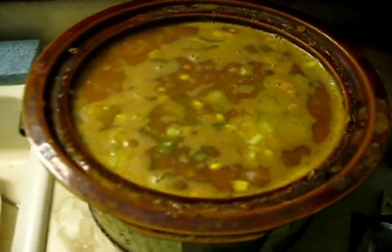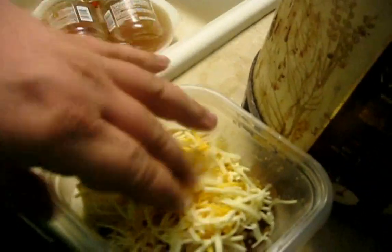All right guys, here's what the fiesta soup looks like, all cooked up. It's delicious. Pure awesomeness. Let's dump it on there like so and just crush it up real good. This has been Cooking with Blaster, from my bowl to yours. Peace, thank you very much.